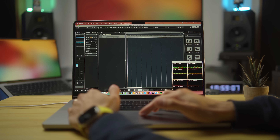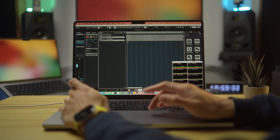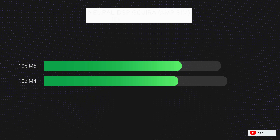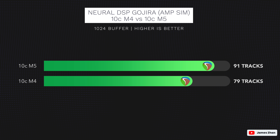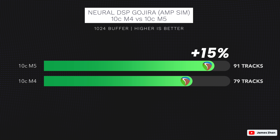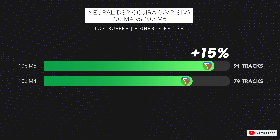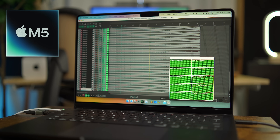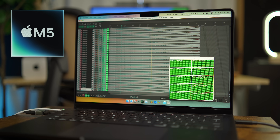Let's dive into the test results from the MSIM test, where I put a stereo guitar DI on a track, put the Neuro DSP Gojira MSIM on it, and see how many times I can duplicate it before the DAW can no longer play all the tracks back smoothly. On the M5 chip, Reaper is able to play back 91 tracks each with an instance of the Neuro DSP Gojira MSIM — that's a 15% increase compared to the base M4 chip, which can handle 79 tracks. Reaper has been able to fully utilize the efficiency cores since Apple Silicon Macs were first introduced, and you can see in the CPU monitor that all 10 cores are completely maxed out on the M5 chip.